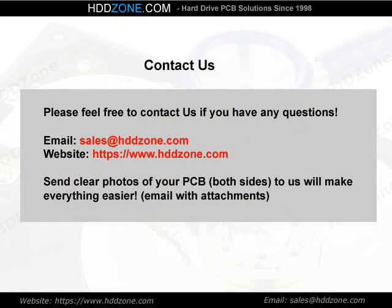Contact us. Please feel free to contact us if you have any questions. Email: sales@HDDzone.com. Website: https://www.hddzone.com. Sending clear photos of your PCB — both sides — will make everything easier.